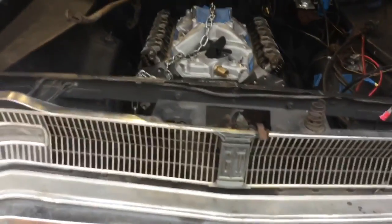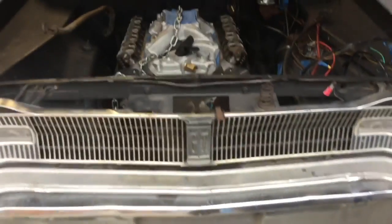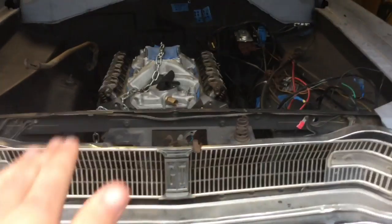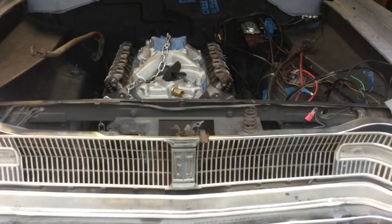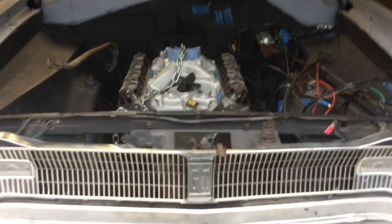I didn't notice this at first. I noticed the engine is offset, which I was looking at a whole lot of different engines and things like that in different cars, and other A-bodies and other Darts as well, and I noticed in a lot of them it was offset, not as much as mine is, but the reason behind that could be because it's a slant 6 K-member.